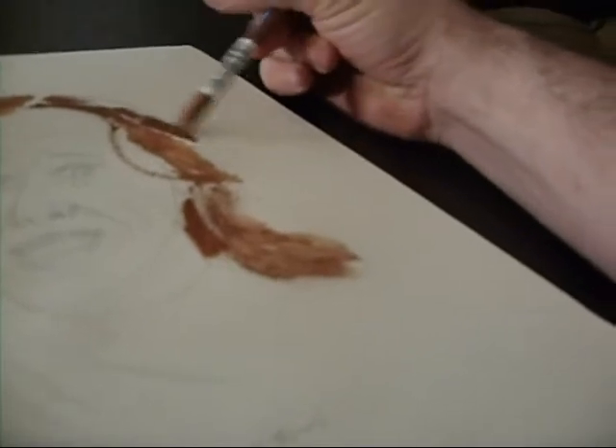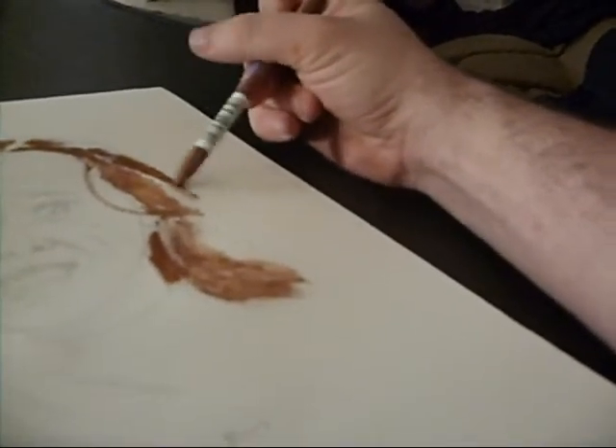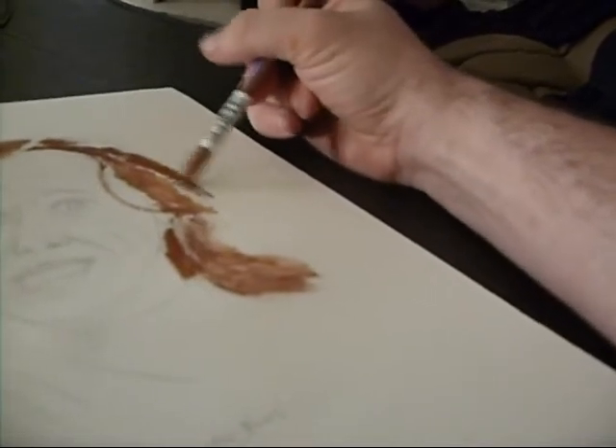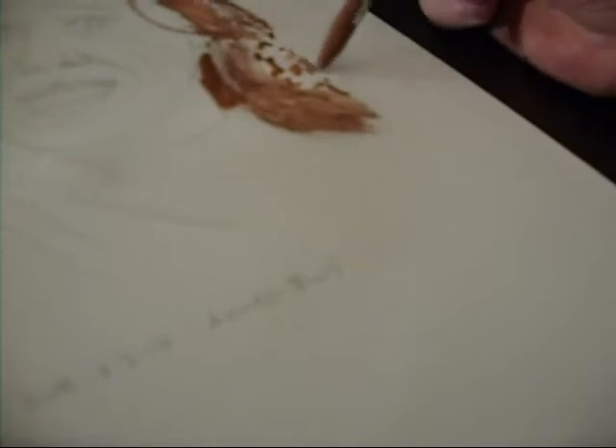I also keep going back to the little puddles that I make and I touch my pencil into those and I try to work with the pigment that's already on the page. So don't worry about putting too much — just work with what you have there on the page.